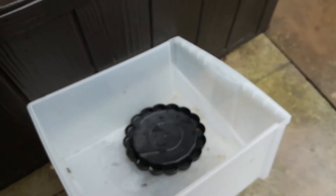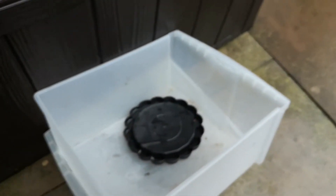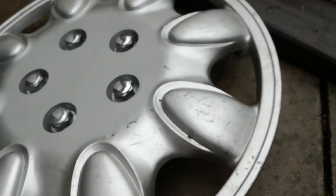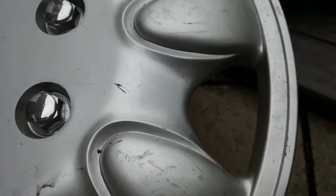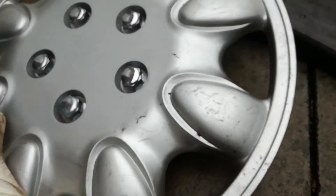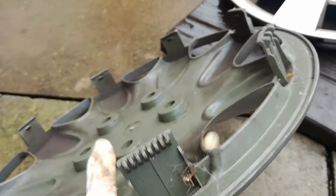Next up is this Universal. These are quite uncommon for me — I like these designs. It's in mint condition on the front. On the back, it's got no ring, but apart from that it's all complete, so I'll keep that.